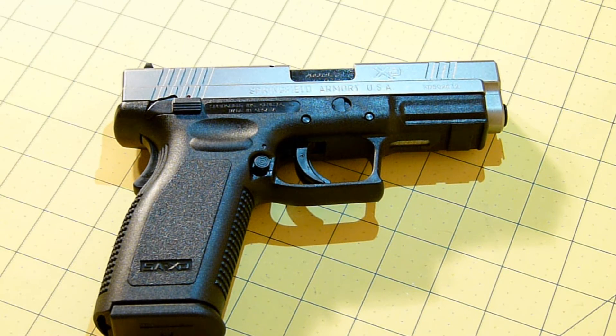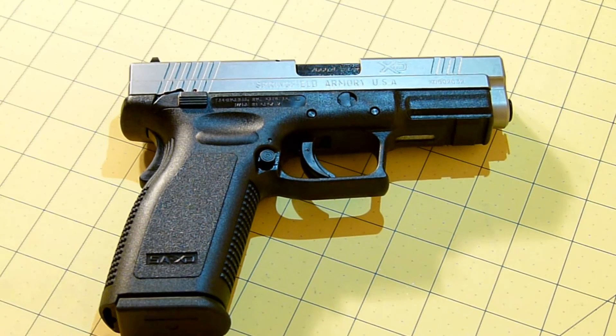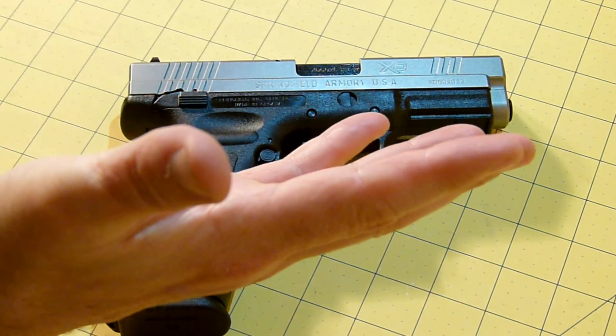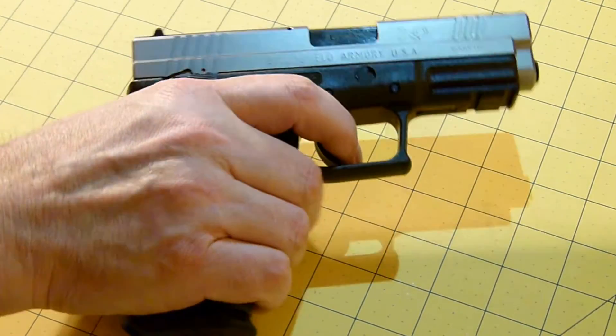This pistol has given me no problem whatsoever. This is a gem. Anybody that knows anything about Springfield Armory or their pistols, this is another must-have. I like the 1911-style gripping that this pistol accommodates. I don't have small hands, but I don't have large hands either — probably medium — so my hand fits on it pretty nicely.